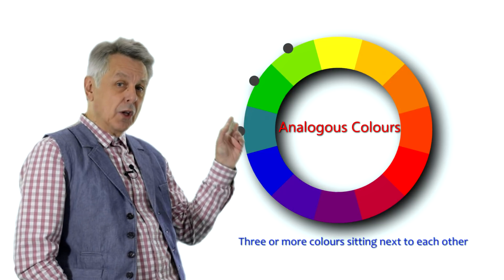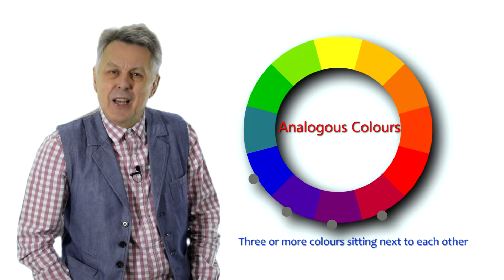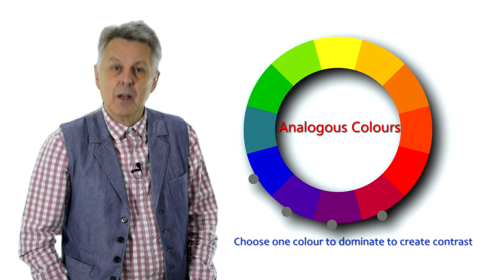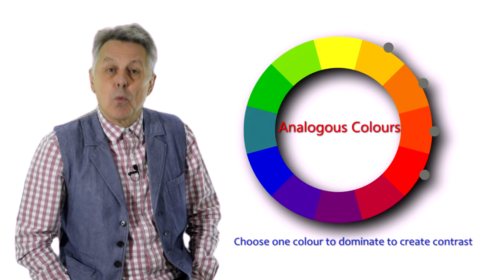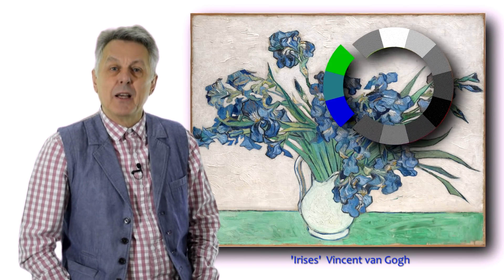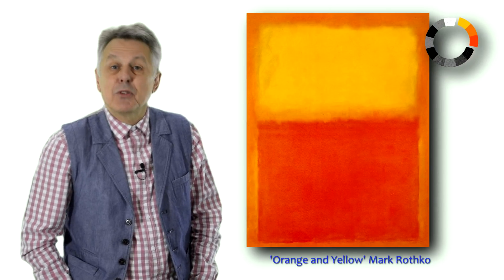Looking at the colour wheel, you can see the analogous colours marked. These colours are adjacent to each other on the colour wheel and create a harmonious colour scheme because they share one primary colour in common. For example, a combination of blues and greens can create a calm, tranquil feeling, whereas a yellow-orange combination can create a fiery, vibrant feel. Up to six adjacent colours can be harmonious.